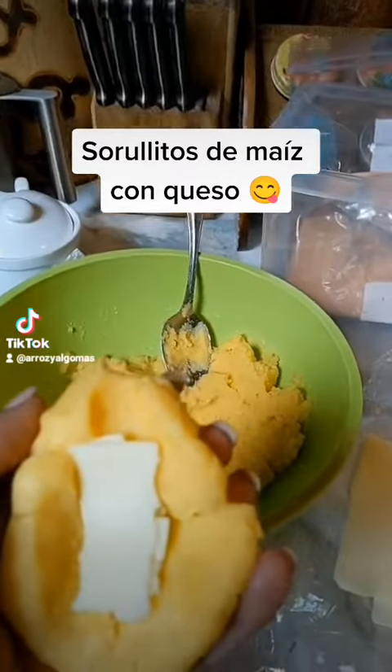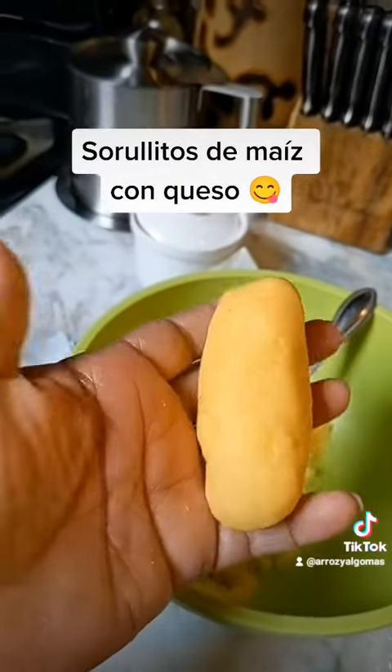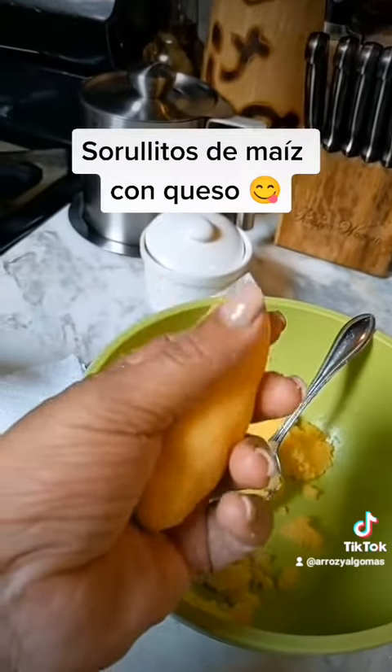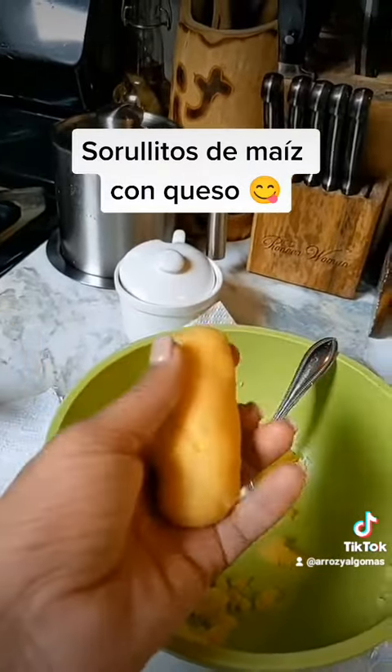I put like maybe three or four pieces in the middle and then I close. You have to make sure that you seal them really good so the cheese doesn't escape when they're frying, and that the cheese is not poking through as you seal them, so that good cheese stays inside.